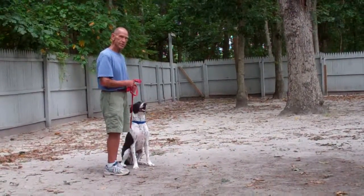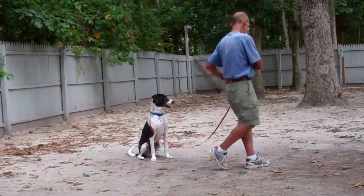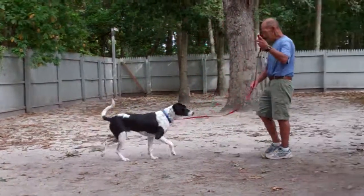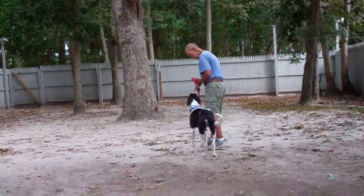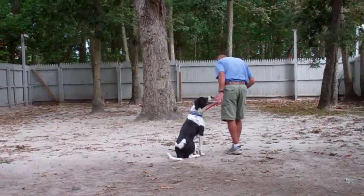I guess we just had a bird fly down. Fred leaves him in another sit stay. Buddy is paying attention to that distraction, but he stays focused on Fred. Once Fred calls him, Buddy comes right in, sits right in front of him, and Fred brings him back to the heel position. Once you stop, Buddy's back sitting — good boy, Buddy.